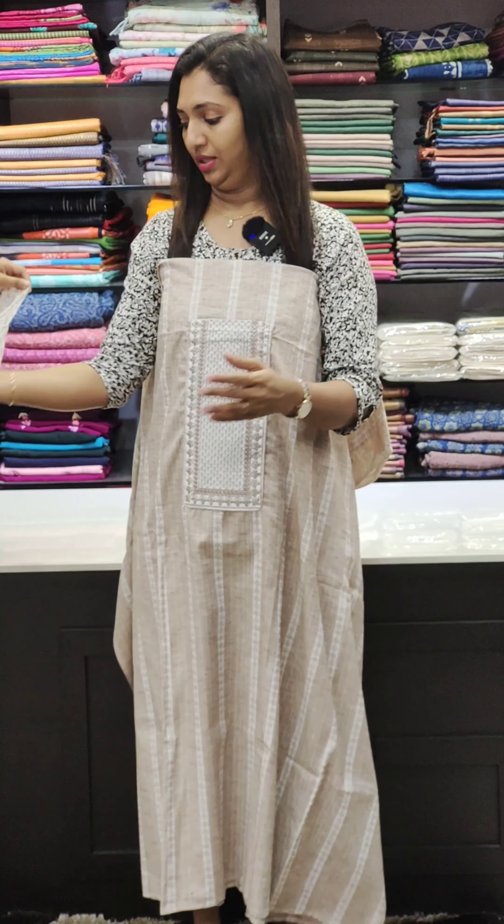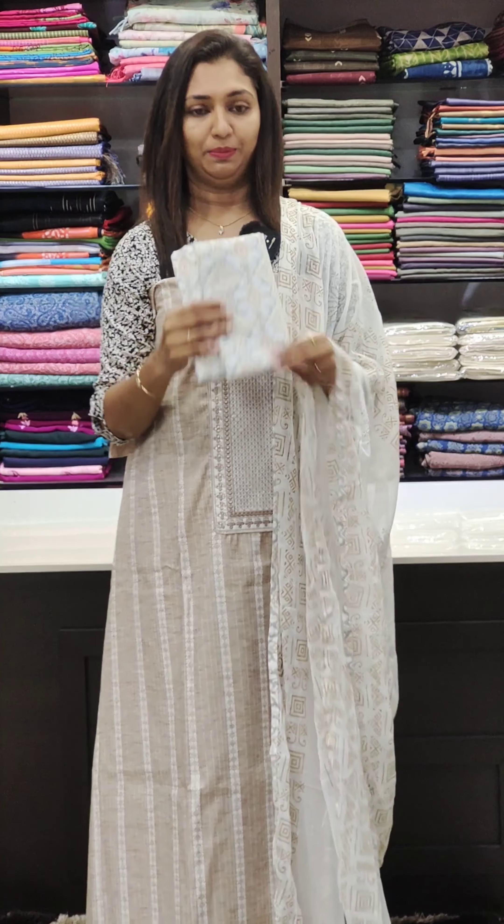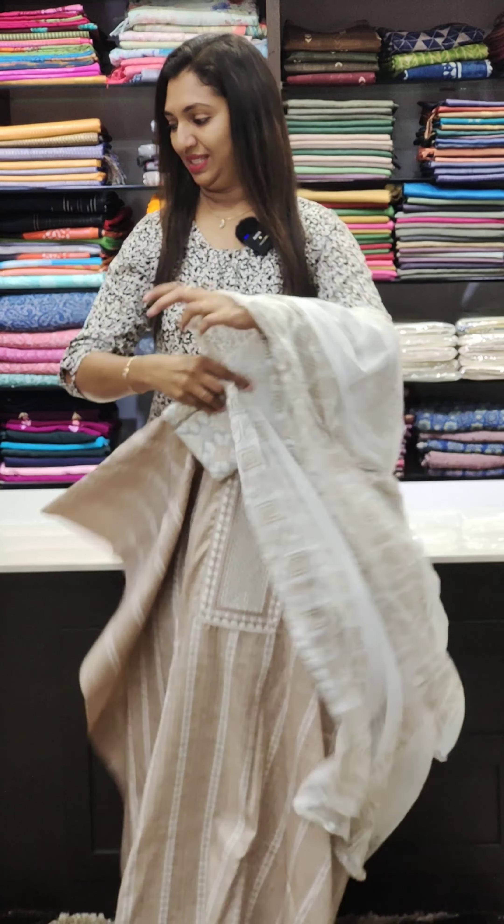It is very soft in the front portion. It is very nice in this range, very nice in the bottom. It is 795.